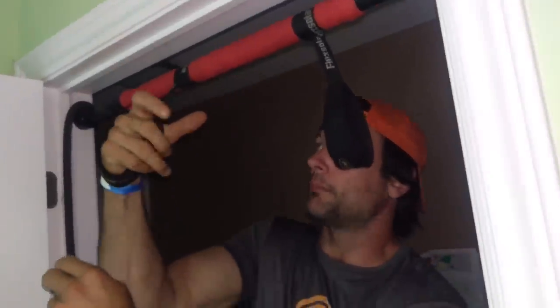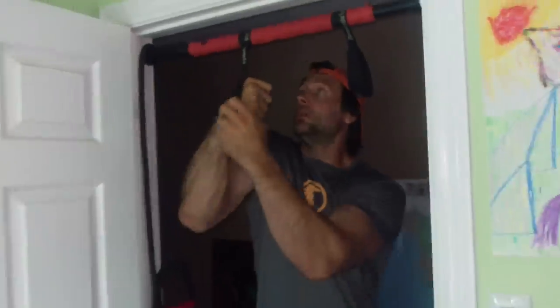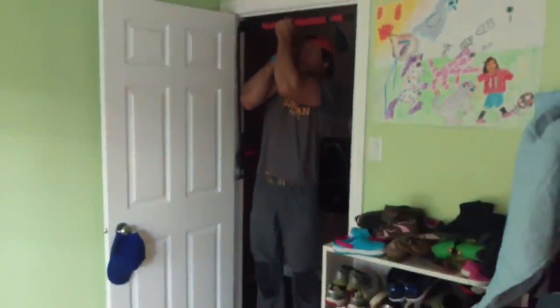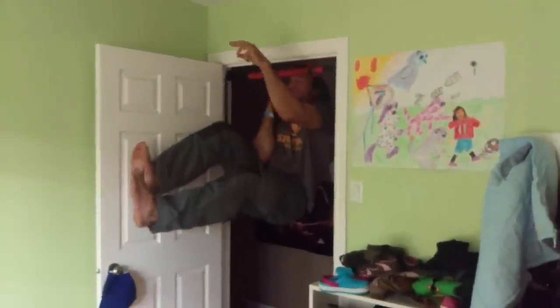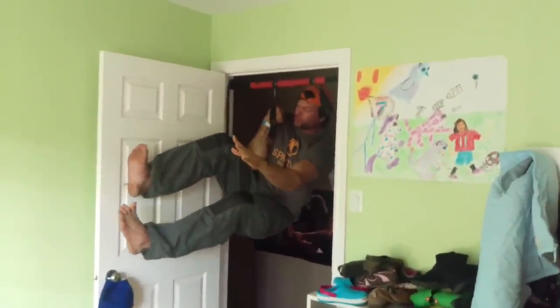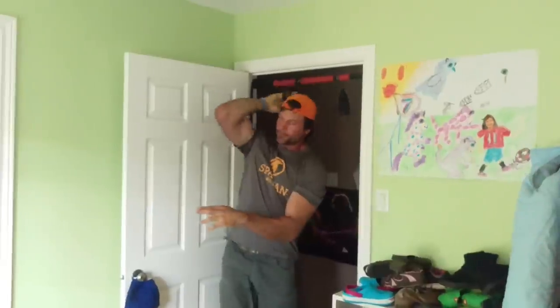I go nice and deep, get a good bottom bite, and here we go. All right — got in there and just ripped it. Feeling stronger today.